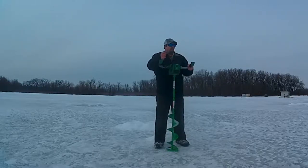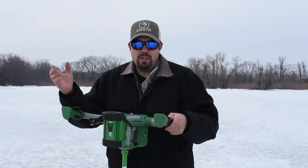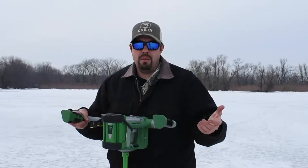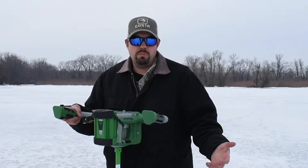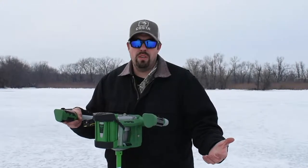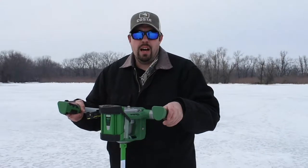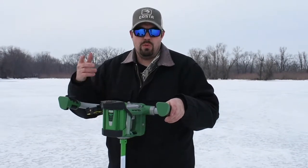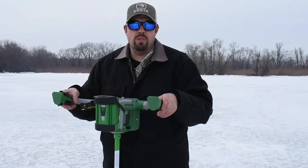They say the battery will last about 40 holes at 2 feet of ice. This is my fourth time out with it and I haven't charged it. I've punched 30 holes now — it's got a little indicator with three bars, and it just went down one light, so it's still well over half battery after 30 holes in 18 inches of ice.